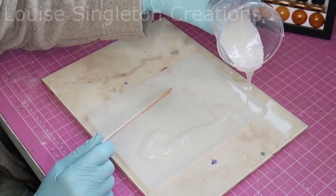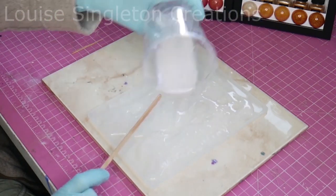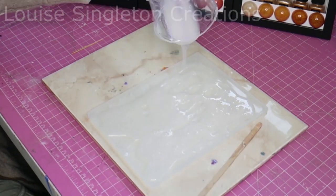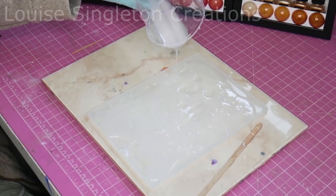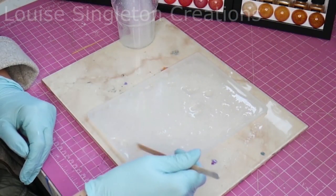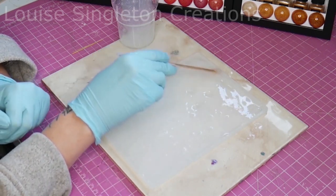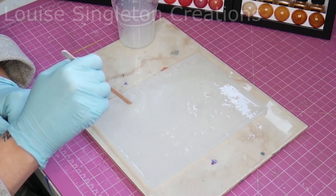Now we're on to the second journal cover, which is my lavender garden inspired cover. With this one it's going to be completely different — I'm going to be doing a bit of painting with resin. That's how I thought about it when I was doing it. It really did feel just like painting a picture rather than the usual resin method I would use.